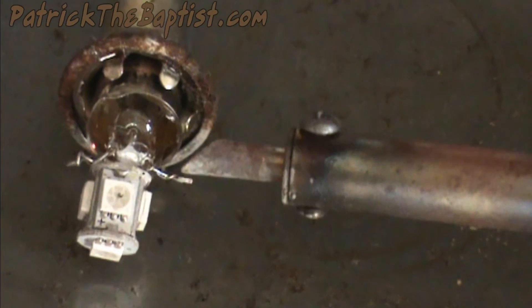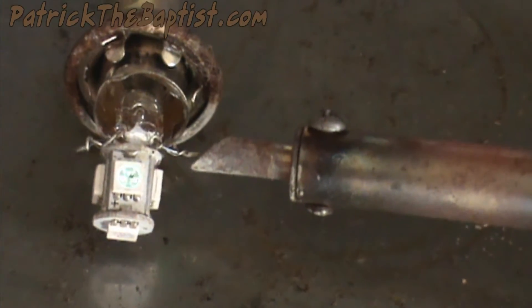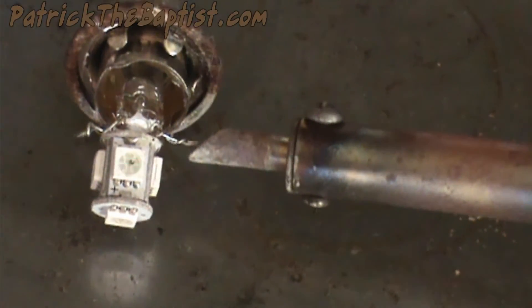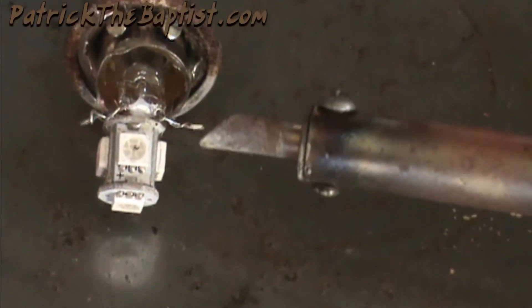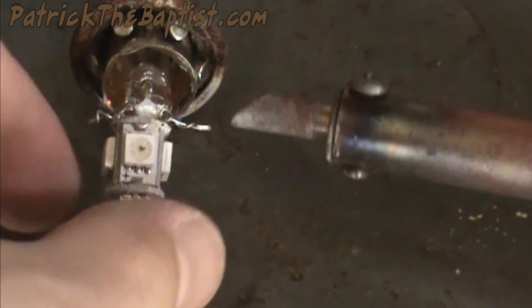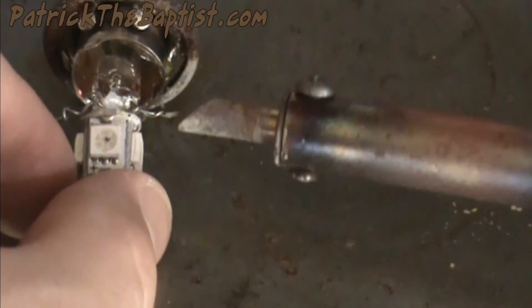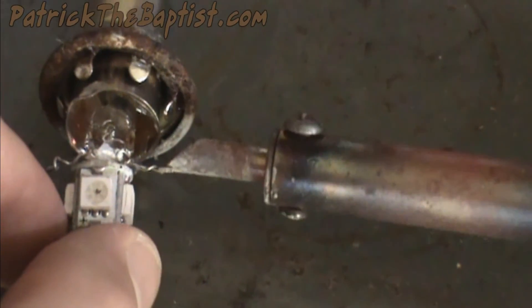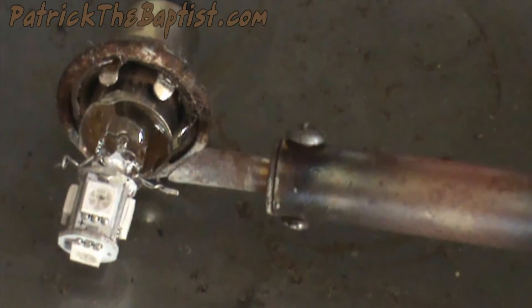This is a blue diode by the way, not a green one. Did you see that? You should have been able to see that — I think I saw it on the camera. Oh, if I attach it, it quit. Oh, I know you can see that now.